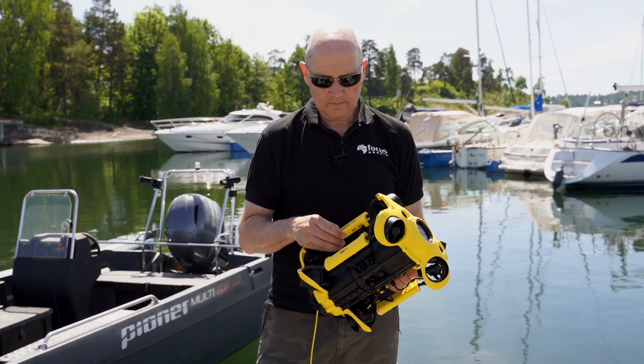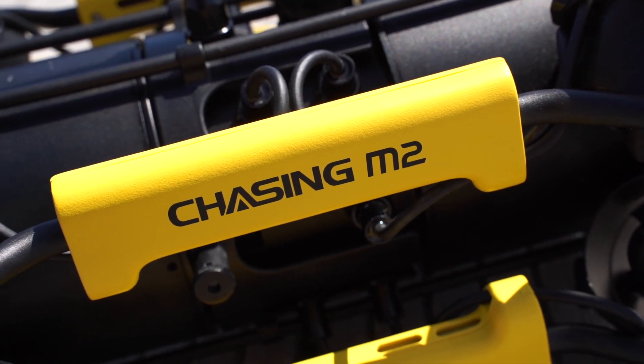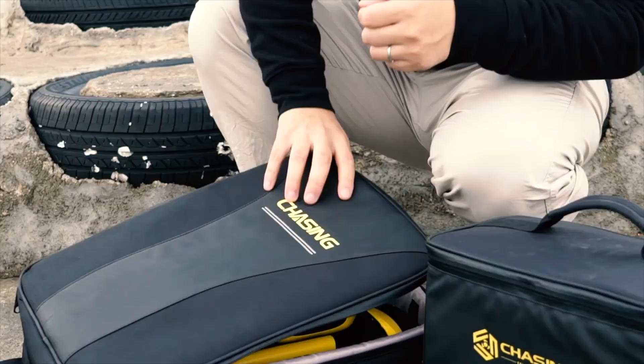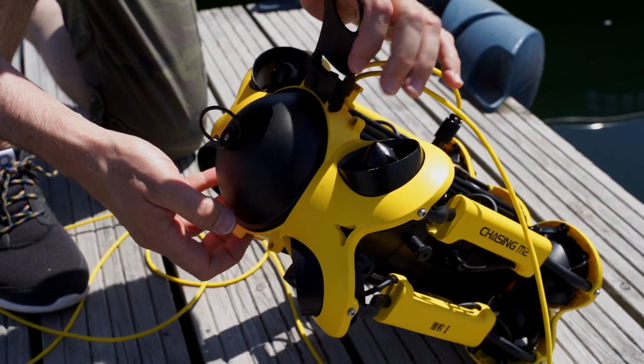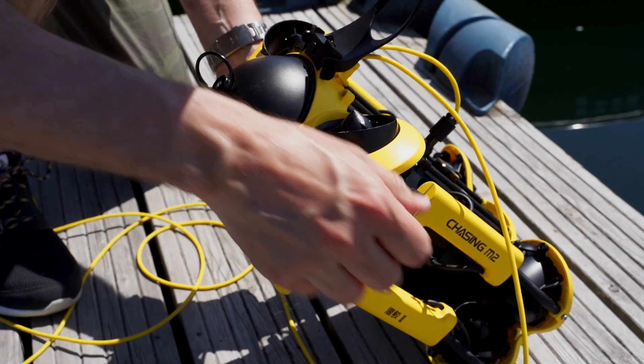Here we are with the newest drone from Chasing Innovation called M2. This is a very advanced drone that allows you to go down as deep as 100 meters depth underwater. It comes with a powerful battery so you can run it for two to four hours, but you can also buy an additional battery which doubles the run time.